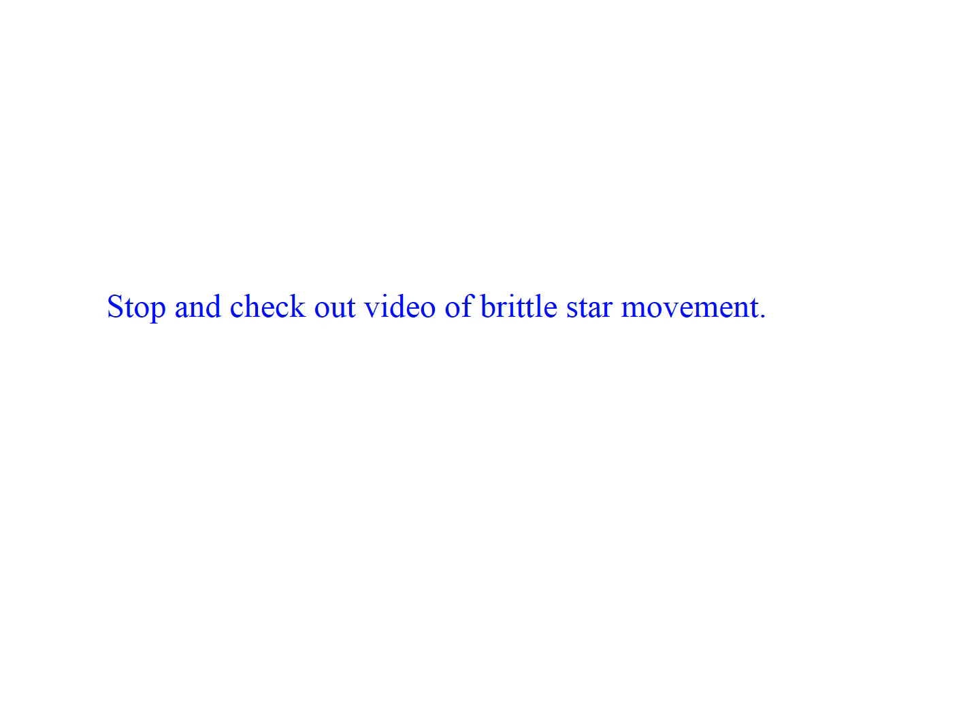At this point, it's a good idea to check out the links to the brittle star movement, so you can see the long intervertebral muscles that reach down the length of the arm and help these things move. They move very differently than the asteroidians.